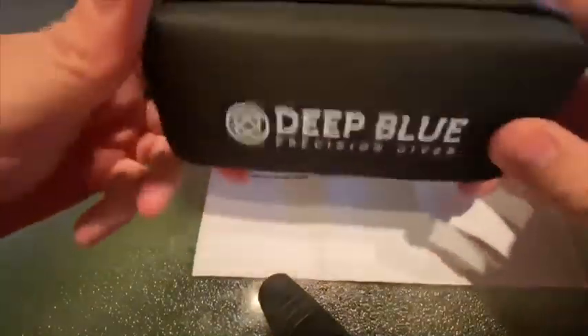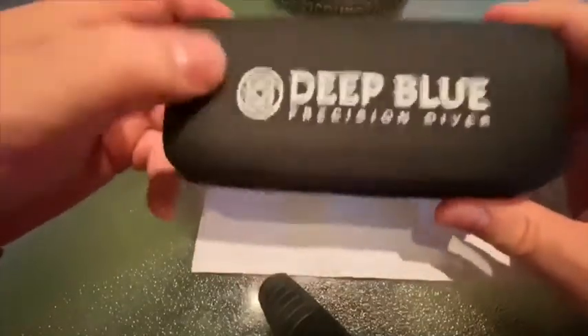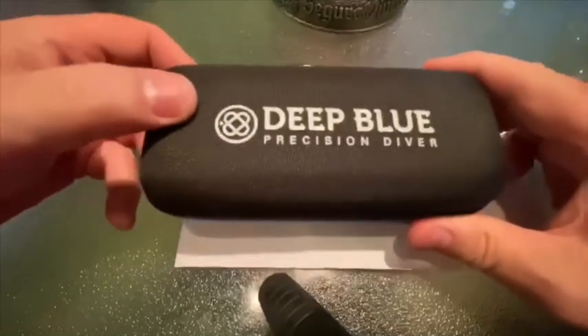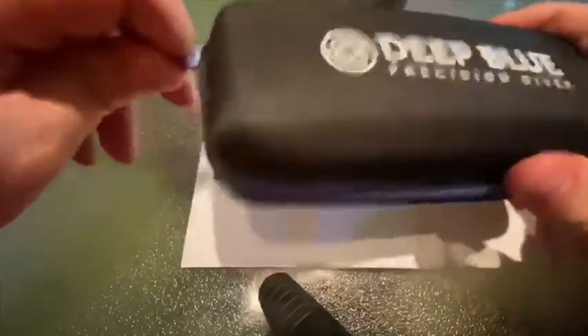Here's a box — a little container. Looks more like a sunglasses container, but it's pretty solid. I think I would trust this to hold my watch and protect it against bumps and bruises.